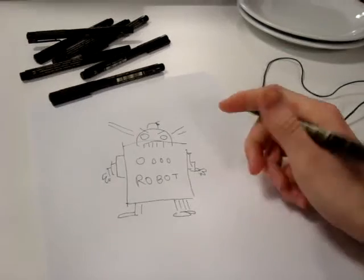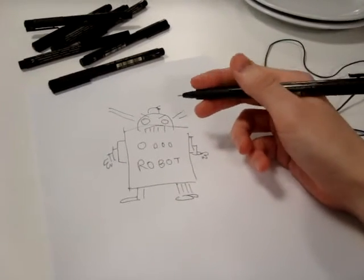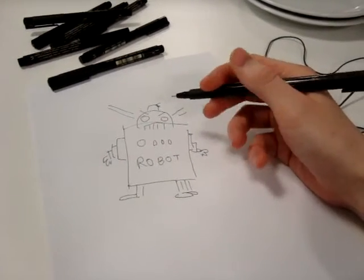And yeah, I'd say we have a pretty nice robot there. So yeah, feel free to try that any time. You know, drawing is fun.